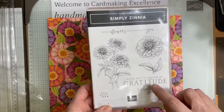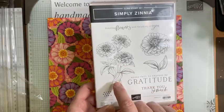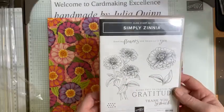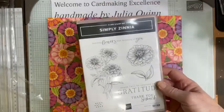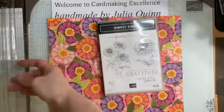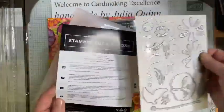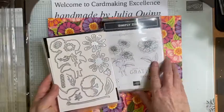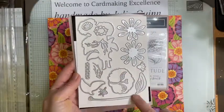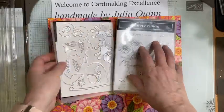Here is the stamp set that is part of the suite. It has — let me hold it up — one, two, three greetings and some floral images and some little dotty bits. Perfect for lovely line work for coloring in, whether you're using Stampin' Blends, pencils, or watercolor and ink. The Simply Zinnia suite also has dies that go with the stamp set — fifteen dies in total, including outlines for all the stamped images and extra floral details: stalks, leaves, and bits and pieces.